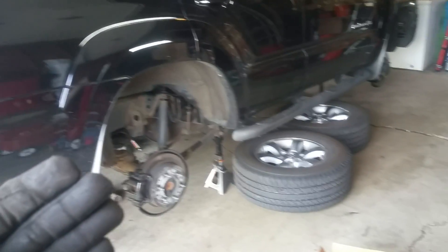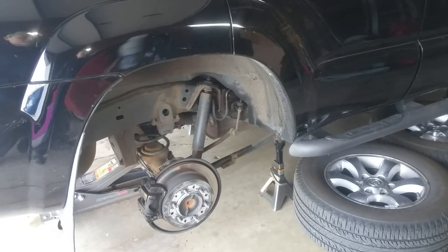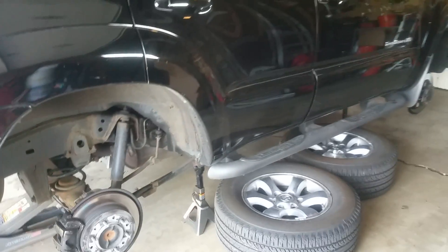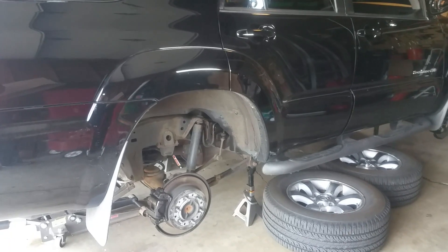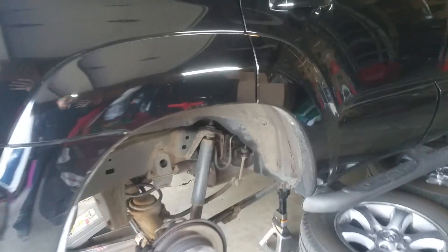It's a system Toyota came up with — it works when it works, but when it goes it's very expensive to replace with OEM parts. The system comes standard on the Sport trim and is optional on the Limited. Today I want to show how to find this system, whether you still have it, or when you're looking at a vehicle in the used market.